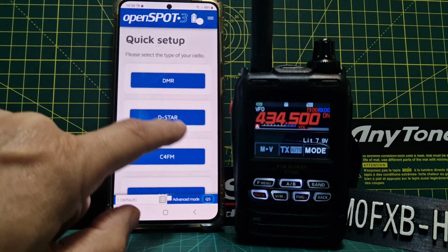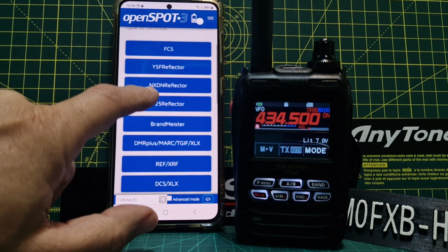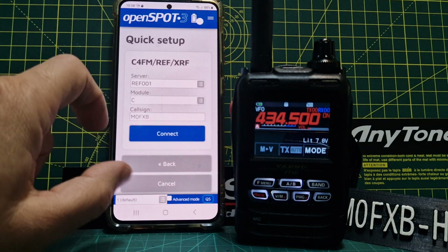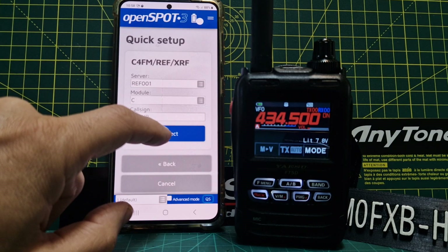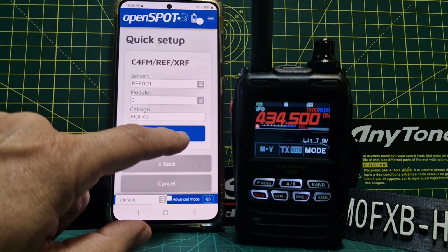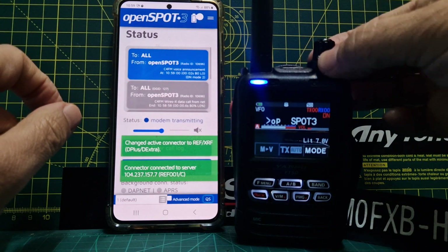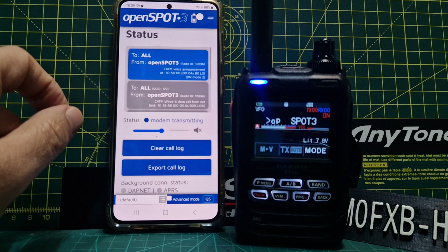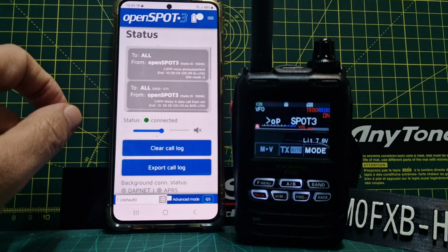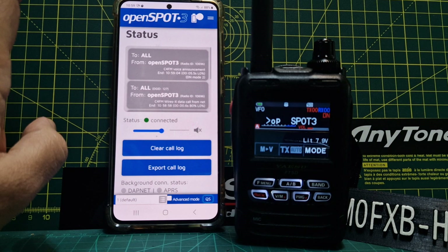Try again — QS, C4FM radio, reflector. Now with the OpenSpot 4 Pro, the transcoding is done in the actual device — it has a vocoder chip. There we are, that looks like it may work.